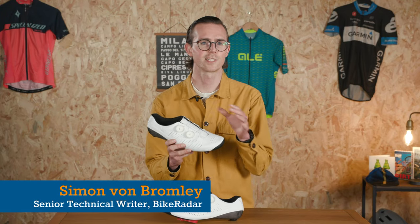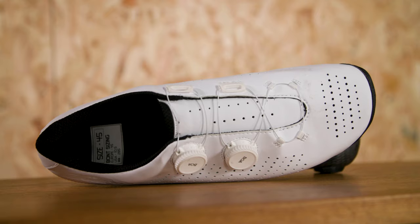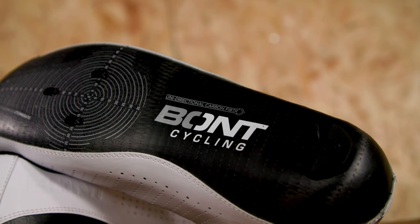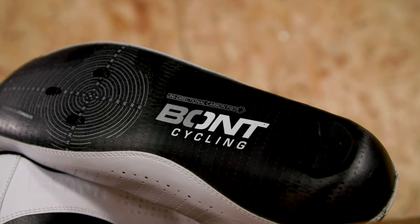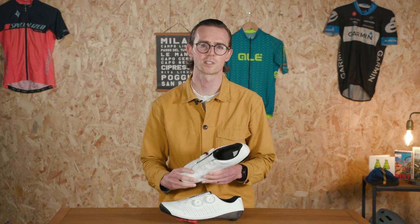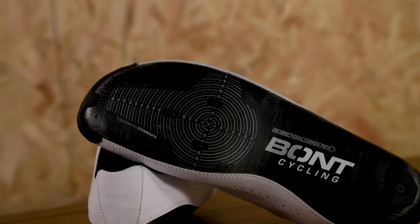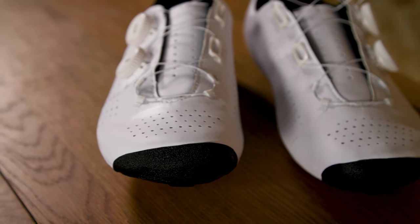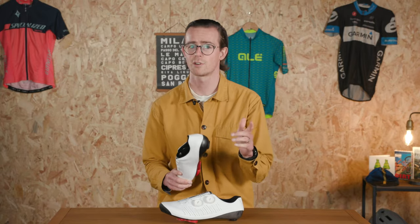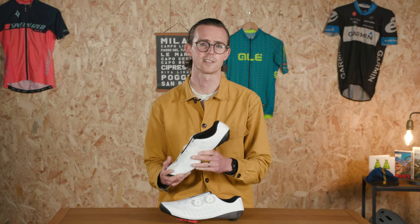The Bont Vapor 2023 is the Australian brand's latest flagship road cycling shoe. It continues with Bont's signature anatomic shape and an ultra-stiff, heat-mouldable carbon sole. Compared to previous models though, Bont has focused on improving the out-of-the-box comfort. Traditionally, Bont shoes have been paired with a super stiff carbon sole with relatively spartan uppers, which have helped keep weight to a minimum. As a result, anything less than a near-perfect fit could often result in discomfort.